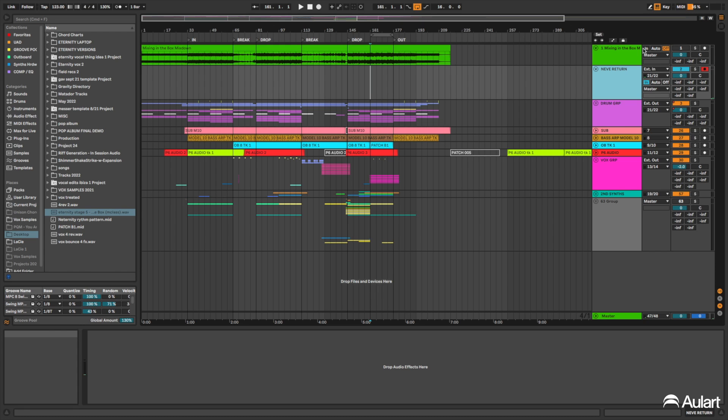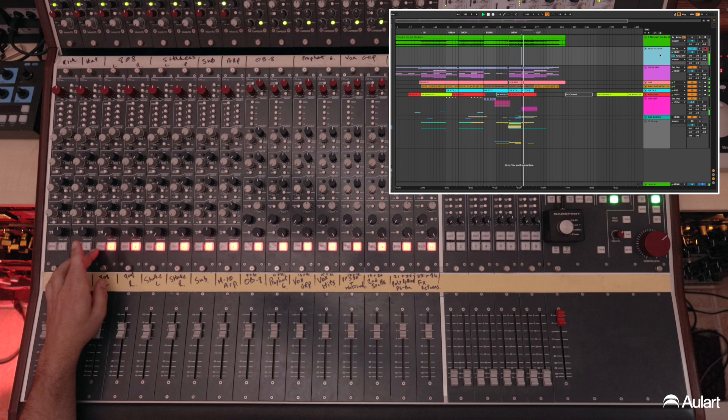Let's have a quick listen to see what's going on. We'll mute these because we're reading through so we can all hear — the solo function doesn't work.